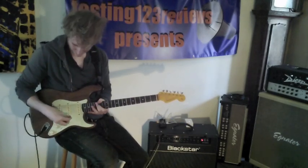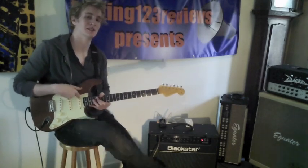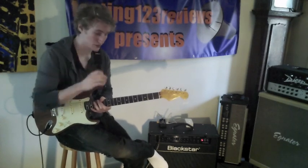So here are some clean sounds with my Strat. I have a DiMarzio HS3 in the bridge and two Lindy Fralin Blues Specials in the middle and neck. Here are some nice clean sounds — the ISF control is set at noon, as are the rest of the key controls.